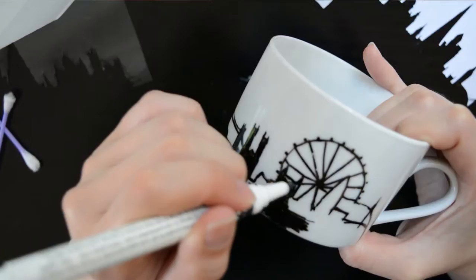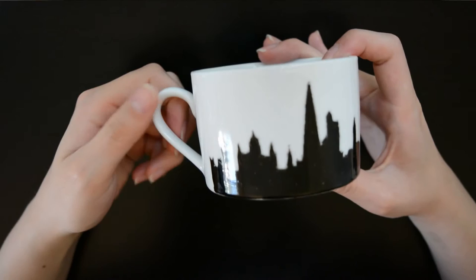For a finishing touch, I think it's cute if you add the name of the city onto the handle of the mug. I just didn't, because the handle of my mug is teeny tiny.